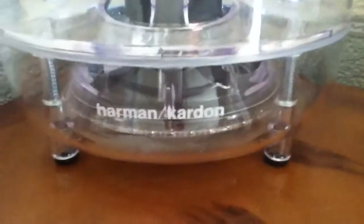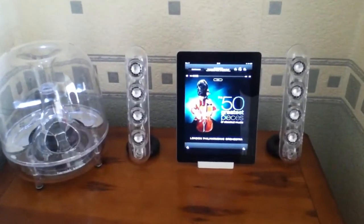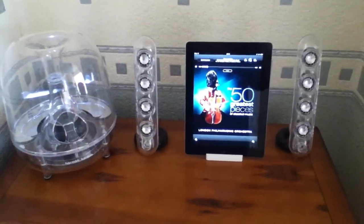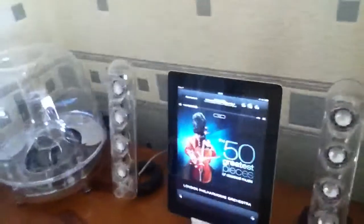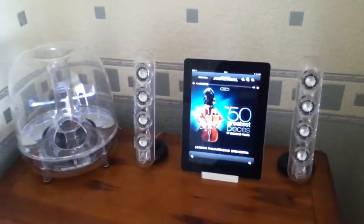So this is using the Harman Kardon Sound Sticks 3. This is my new solution — if you've been watching our videos, look at the cables there. This has been the only real solution we've found, to get more oomph.